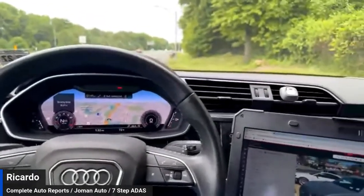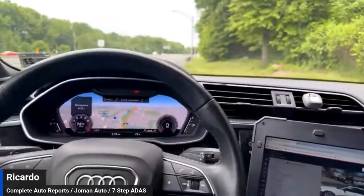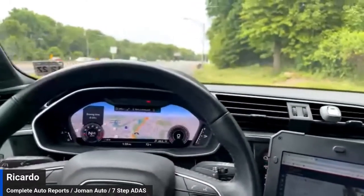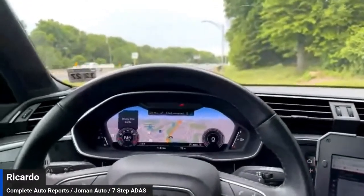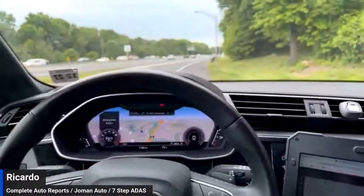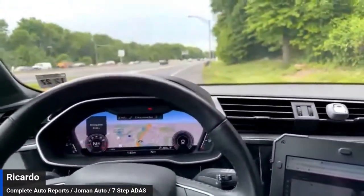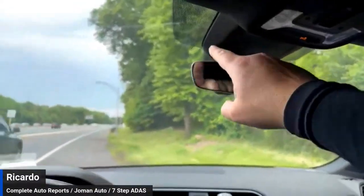Hey everybody, my name is Ricardo DeCruz and I represent Joman Auto Service, Complete Auto Reports, and 7-Step ADOS. Today we are in the 2020 Audi Q3 — you saw me perform a 360 calibration and the forward-facing camera calibration.